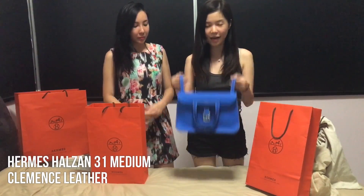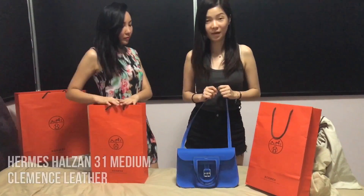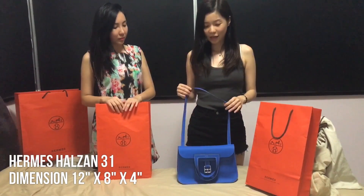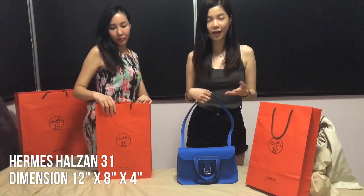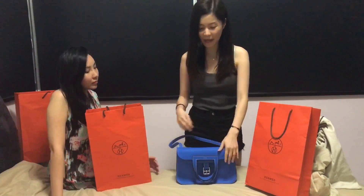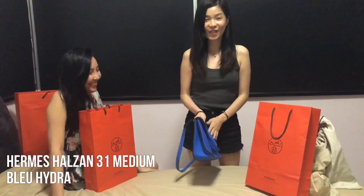Let me start with the MS Halzan first, in the medium size at 31 cm. I've been using this bag for about a month now and I really like it very much — I've been using it almost every day. The reason I actually got this bag is because of the size. I was initially thinking whether I should get the mini size or the medium one, and I realized I should probably get the medium one because it's more functional and useful, even though the space inside is actually quite thin.